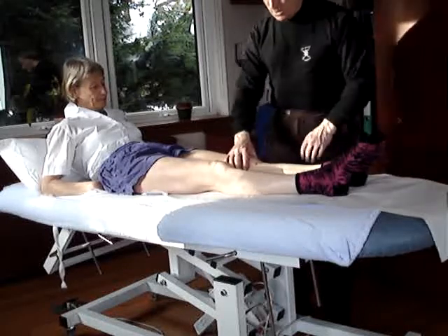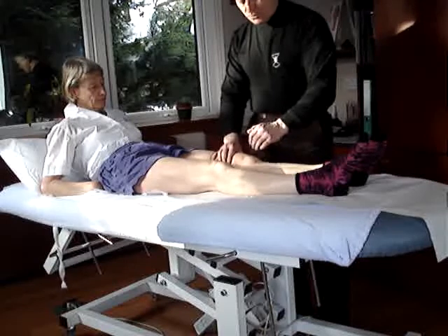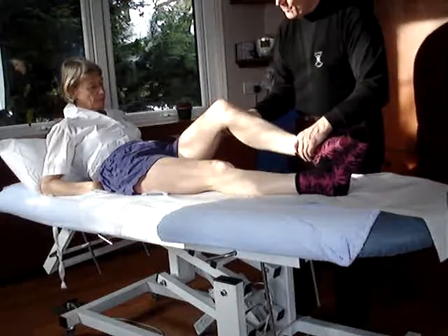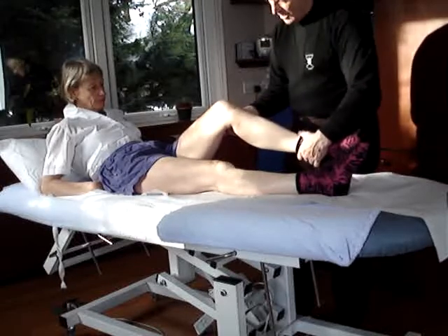Let's now look at the test for the medial and lateral collateral ligaments. In the supine position, we can bend the knee — the amount of bending will depend on how much movement the patient has.